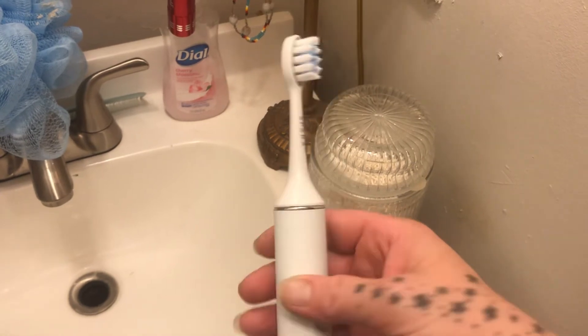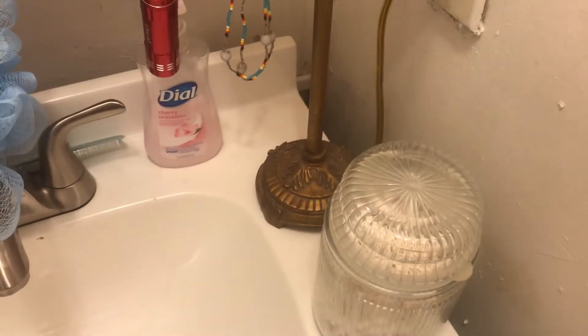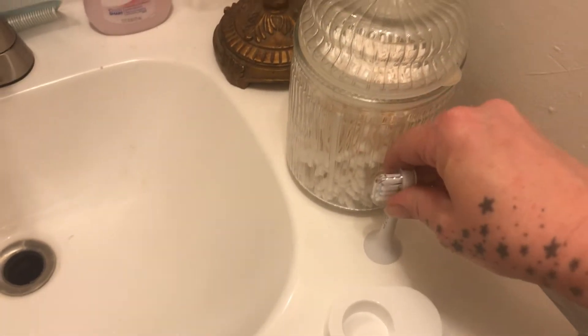I think that's a really cool toothbrush, and that's with the red light. I've done this backwards every single time — okay, now this one will be the blue light.